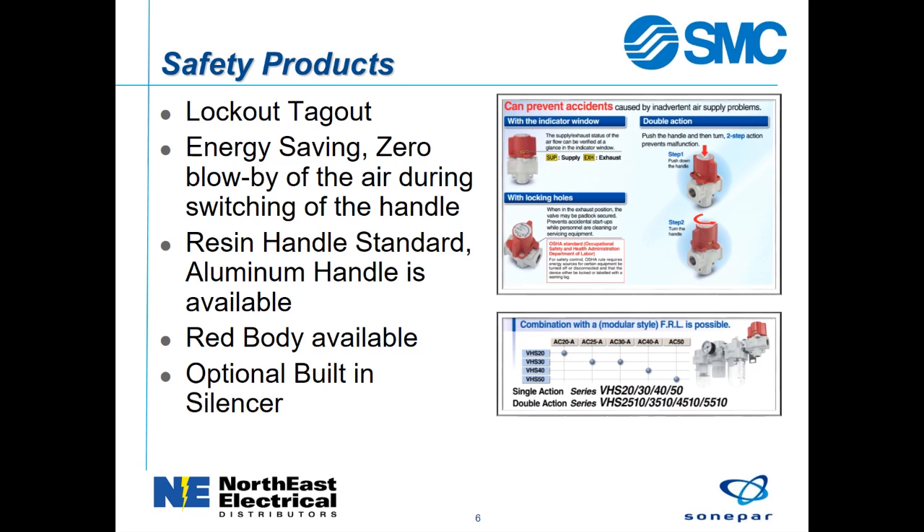This increases the efficiency of your plant pneumatic system. The handle displays the position of the valve, either in supply or exhaust.